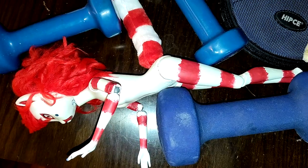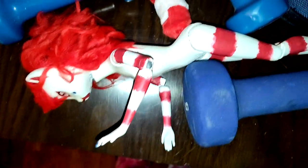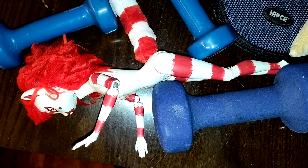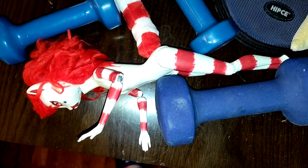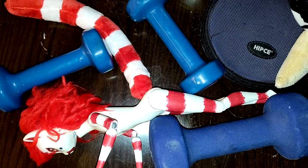I apply a small bit of gorilla glue to the hole I drilled in her backside earlier, slip the wire in, and hold it in place with my girl strengtheners as the glue dries.